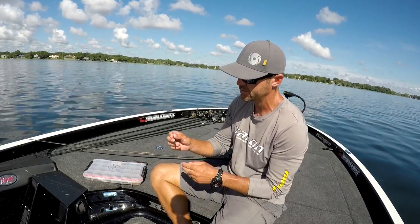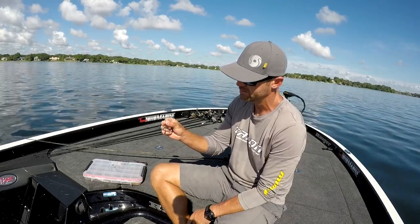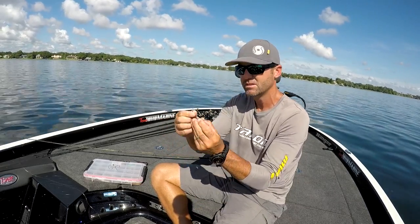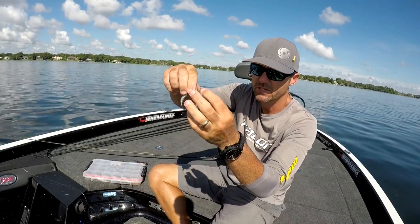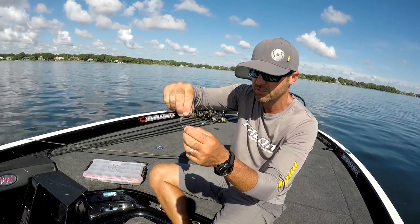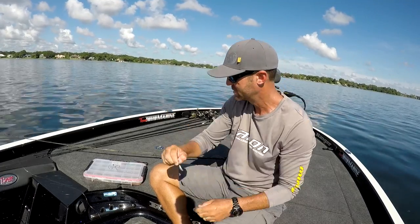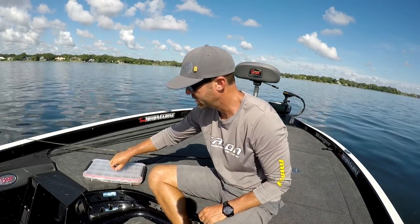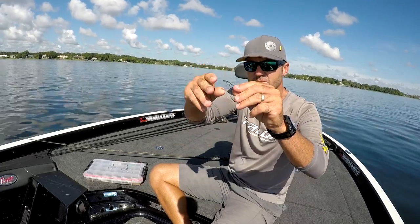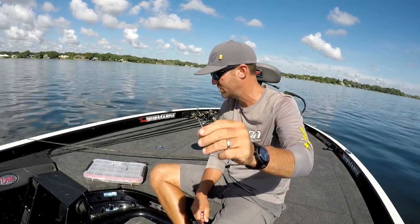A lot of guys will throw them on a weighted screw lock hook. I don't particularly like that style — this one has a big heavy weight. It's got a screw lock, you screw the head of the fluke into the corkscrew there and then hook it on weedless. Another screw lock hook — a big 4-aught wide gap hook with a screw lock on it — a lot of guys like to use those.